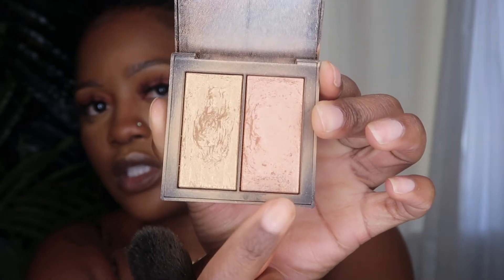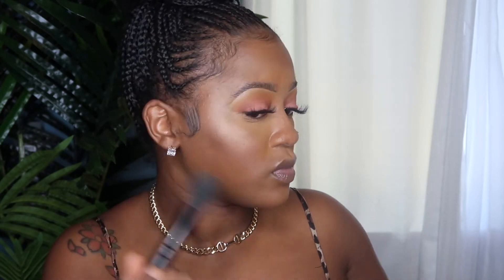For highlight, I'm going to be using another throwback — this is the NARS duo highlight in the color Jubilation. I'm going to use this peachy highlight. Then I'm going to set my face using the ColourPop All-Star Face Setting Spray.